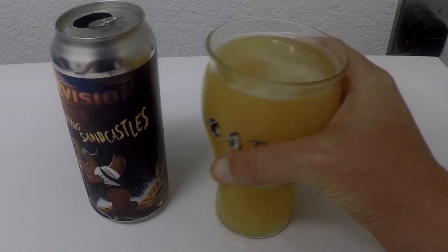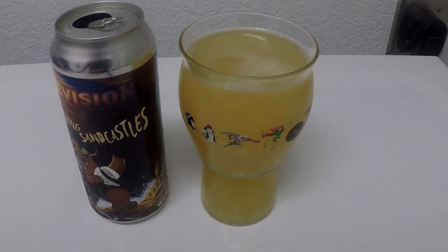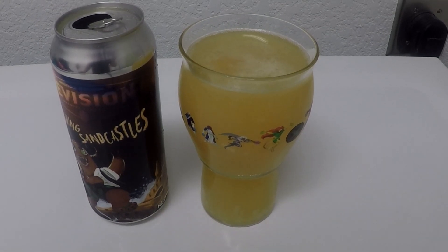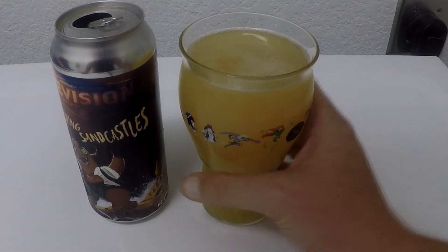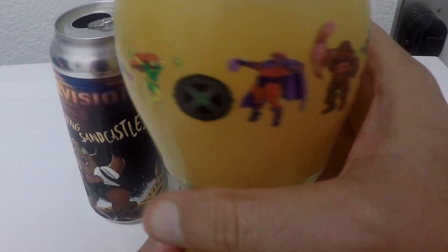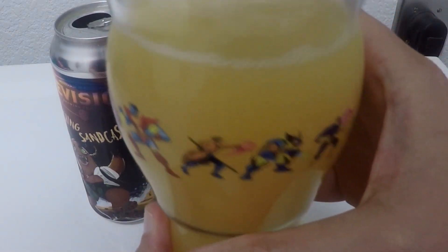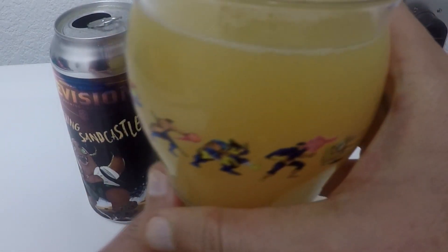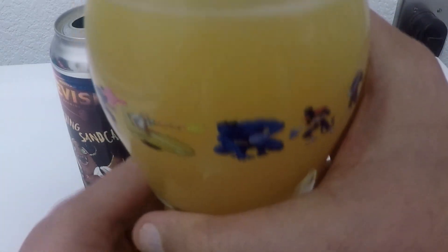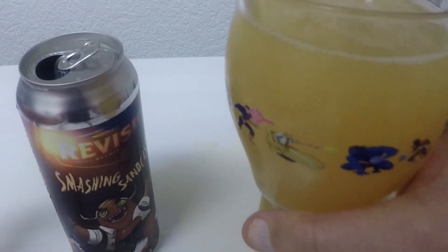Oh yeah, that's delicious. That is pretty delicious. Easy 3.75 on the beer. Got our X-Men glass — a little bit for the homies, gotta have a little bit for the homies. And Smashing Sandcastles. See you soon.